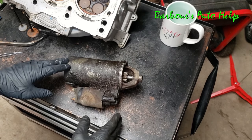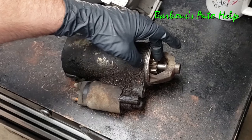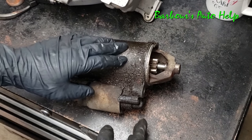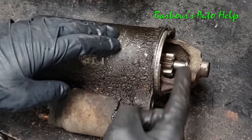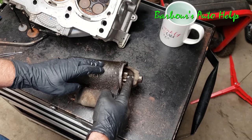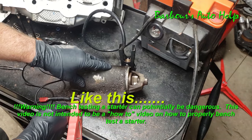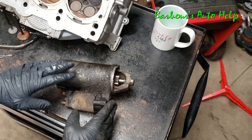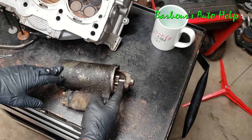Now, the way the starter is supposed to work is whenever the starter is engaged, this gear right here spins and spins out and actually engages the flywheel. The flywheel rides about right here in relation to the starter and the starter gear there. When that gear comes out, it engages the flywheel and spins it, thus cranking the engine.